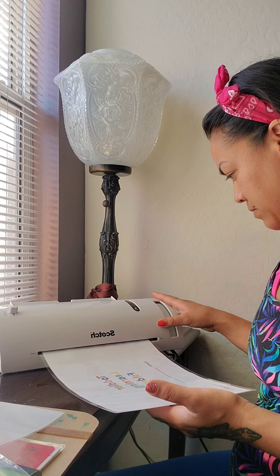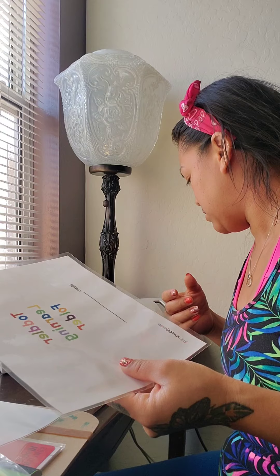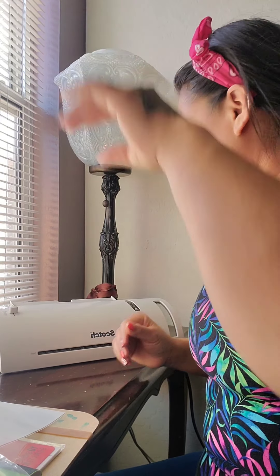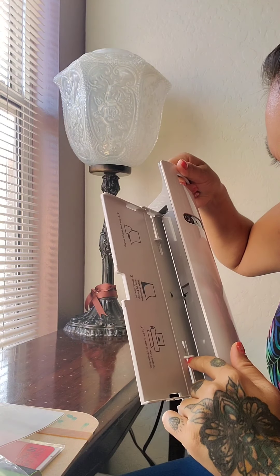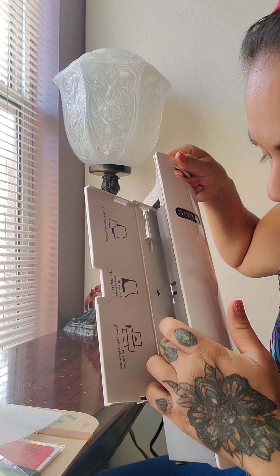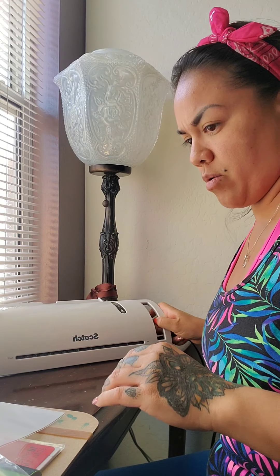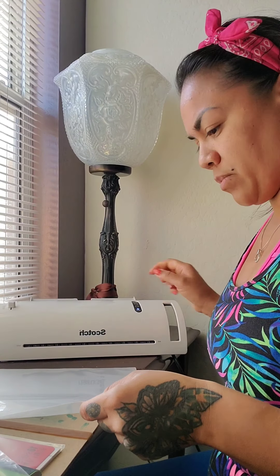It looks really nice — sealed nice and tight with no air bubbles. That's the first page! I also noticed that these little knobs on the sides extend, which I think is for smaller sheets of paper. They were blocking my sheet, so you just slide them over and that gives you the full space to fit a regular piece of paper. I'm going to have some fun with this laminator. Let's do the next sheet!